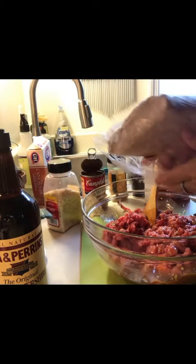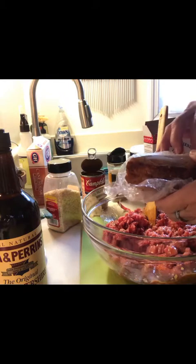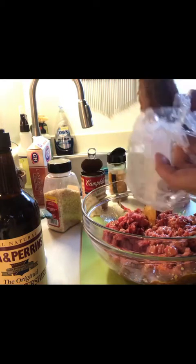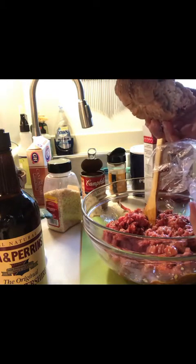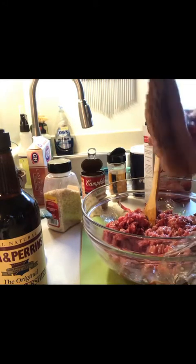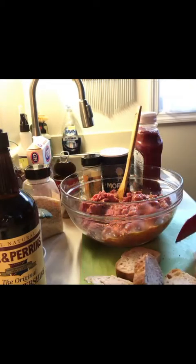Okay so this is what I'm going to do. I took this out of the freezer — this is some bread, some fresh bread that my son made. And I'm going to make my own breadcrumbs. So I'm going to let this thaw out a little bit and just crush them up really coarsely and add them to my meatloaf. I think that'll be tasty. I'm just going to chop it up.